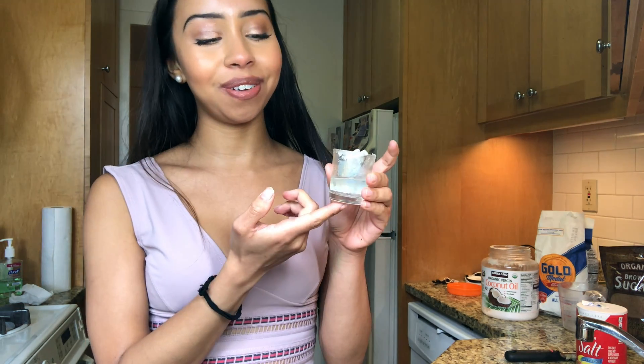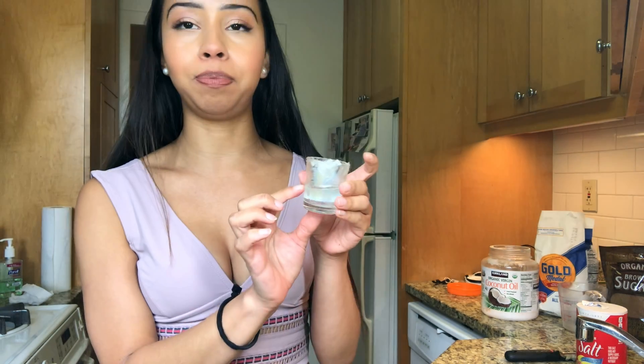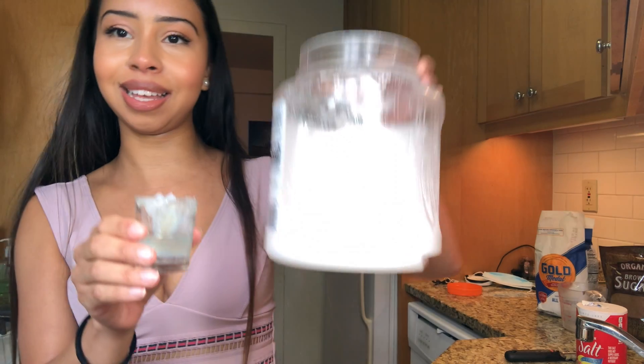I put two tablespoons of coconut oil in here and I'm going to put it in the microwave and melt it, because the coconut oil is in a solid state right now and I want to make it more watery. My coconut oil has melted — as you can see it is very watery. I just put it in a shot glass so you would be able to tell the difference between the solid state and when it's liquid. Make sure you melt your butter if you're using butter before you put it in the egg mixture.